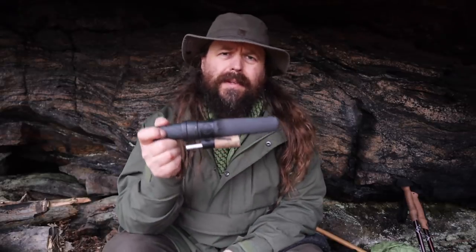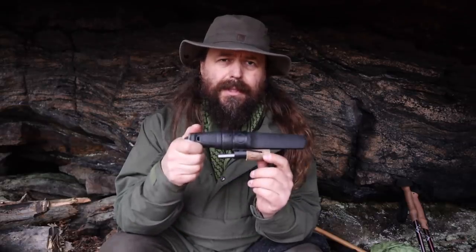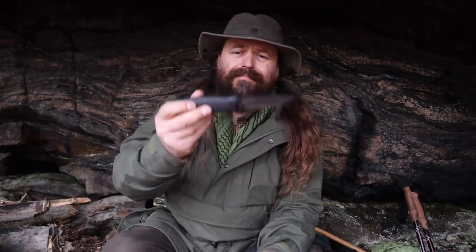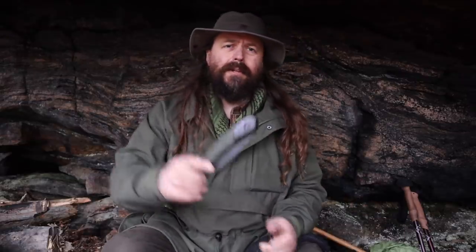A good quality knife — this is a Mora and it has a ferro rod attached to it. A good quality knife doesn't have to be expensive; Moras are quite cheap, and some of the expensive knives out there are not that good. A traditional good bushcraft knife — that's what you need. Also a folding saw.